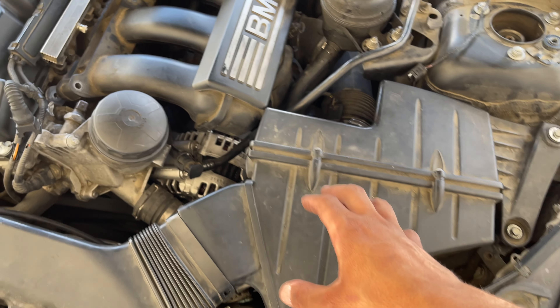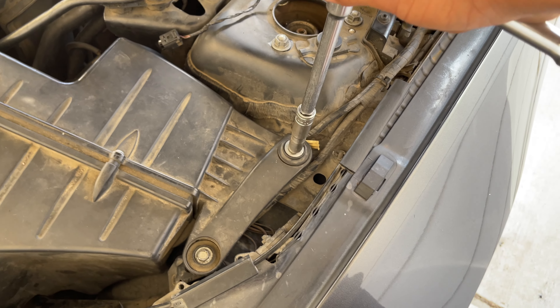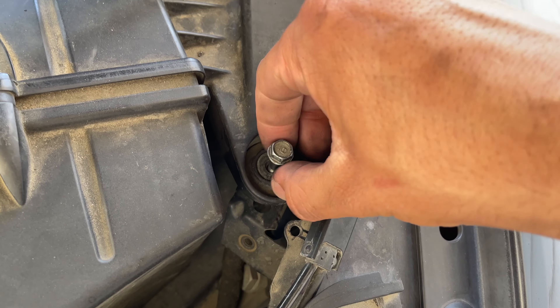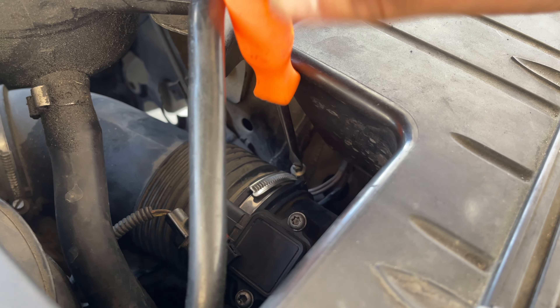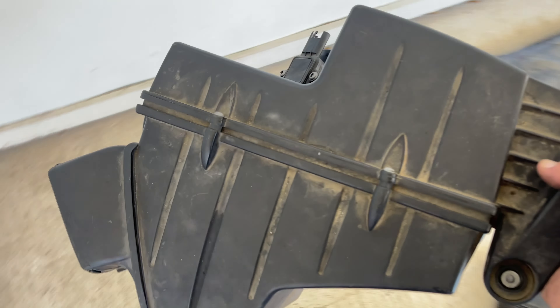One thing you can do now is go ahead and remove the air box, because the air box is going to bump into the side of the manifold. Super simple — get your 10mm socket and remove these two little bolts. There's the first bolt and washer combo, and there's the second one. Now from here we're going to pull off our mass airflow sensor and disconnect the harness. Go ahead and pull off the little snorkel, pull off that boot, and we can go ahead and remove this whole air box and put it off to the side.